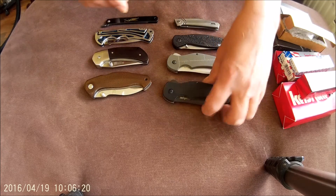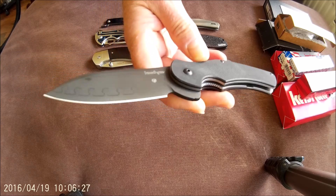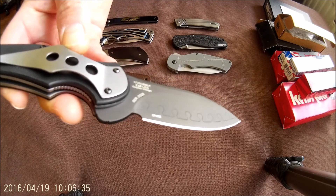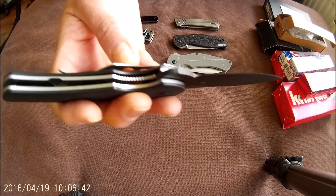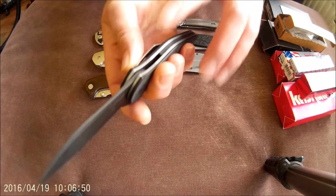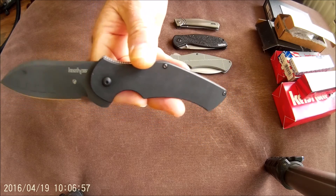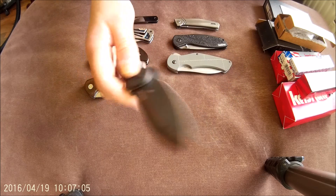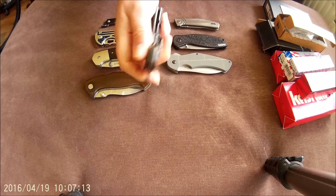Four Kershaws, four other brands. First of all, the Kershaw Junkyard Dog. Never used. This is the iteration with a composite blade — the cutting edge is D2 steel. Very nice beefy knife, but relatively slim. Very comfortable in hand. Pretty big knife with good action. Liner lock with a good lockup. Black version.